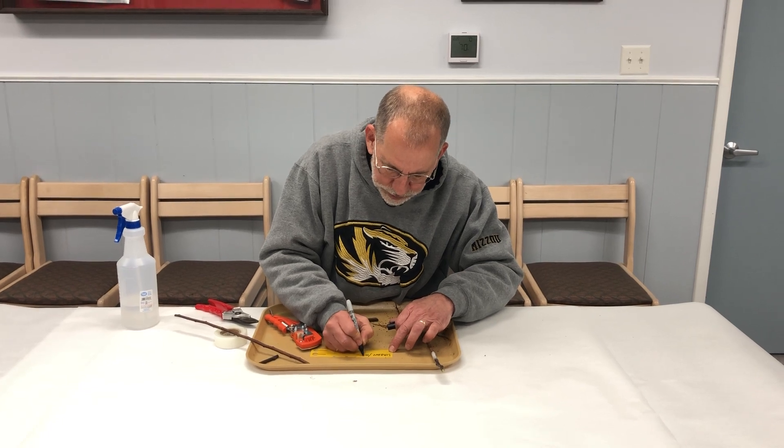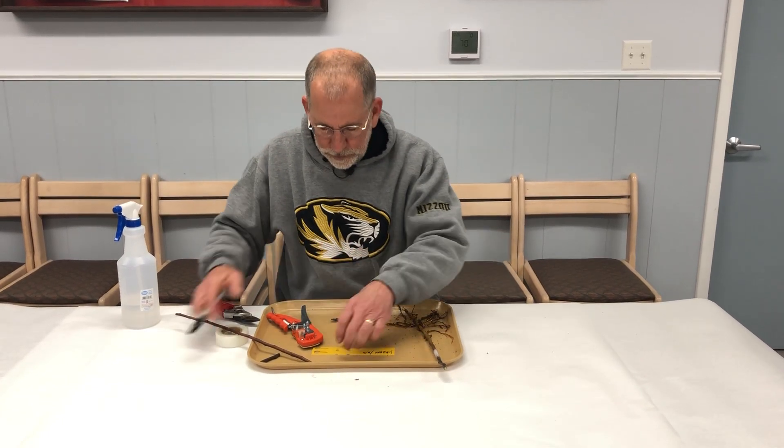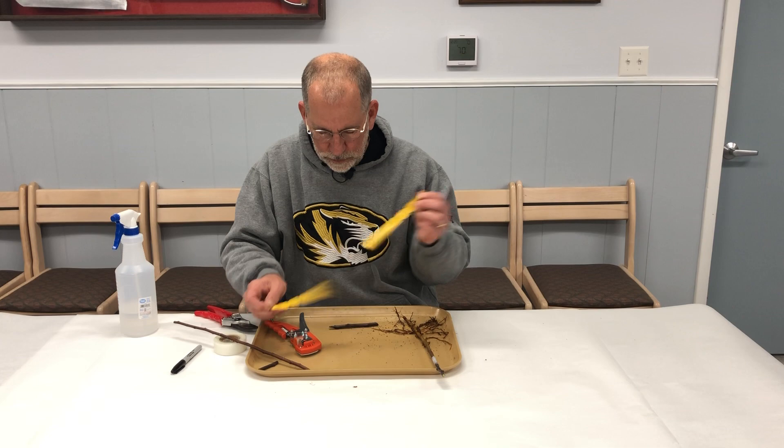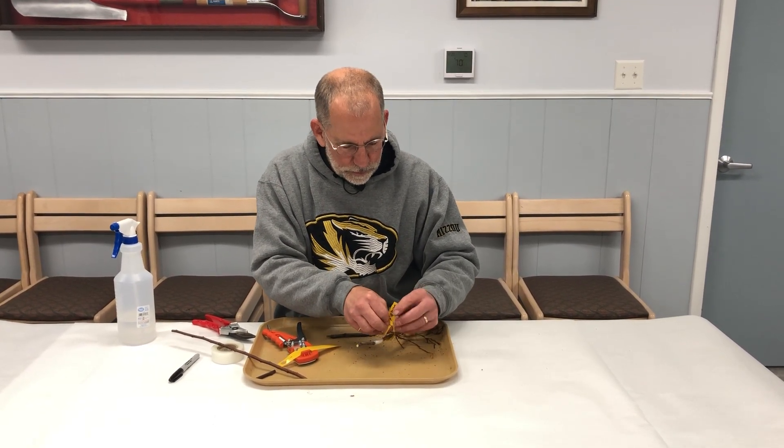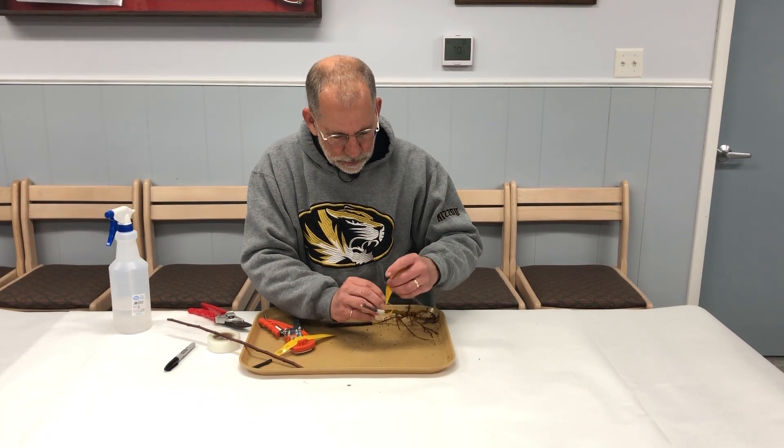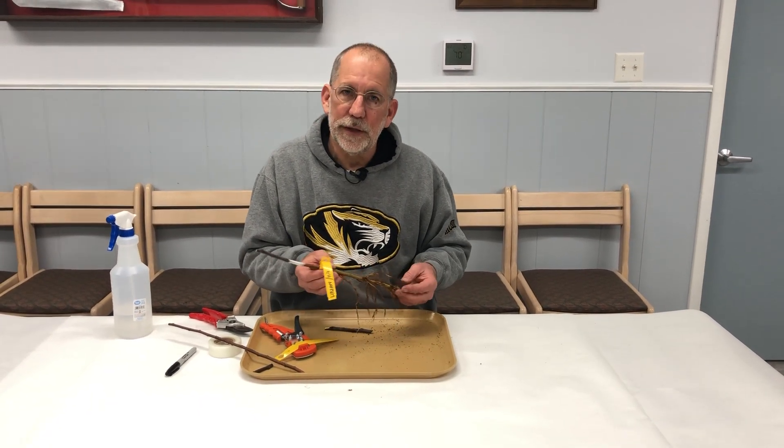We'll note the rootstock, which in this case is M7. We'll place that around our grafted plant. And here we have the completed grafted plant.